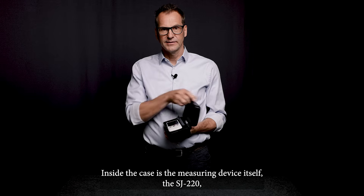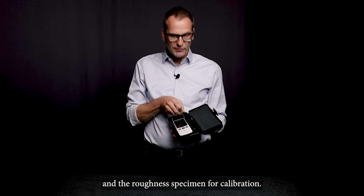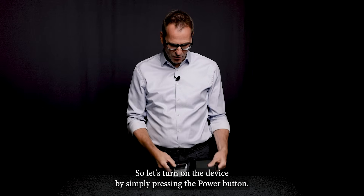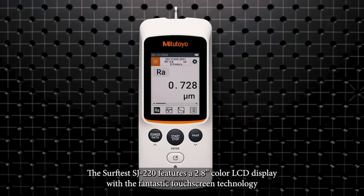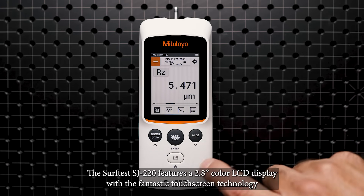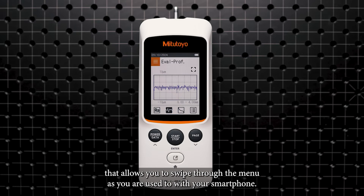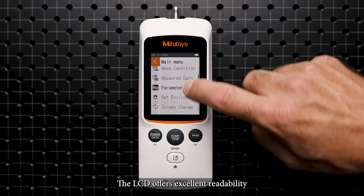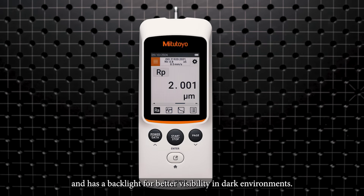Inside the case is the measuring device itself, the SJ220, and a roughness specimen for the calibration. Let's turn on the device by simply pressing the power button. The SurfTest SJ220 features a 2.8 inch color LCD display with a fantastic touch screen technology that allows you to swipe through the menu as you are used to with your smartphone. The LCD offers excellent readability and has a backlight for better visibility in dark environments.